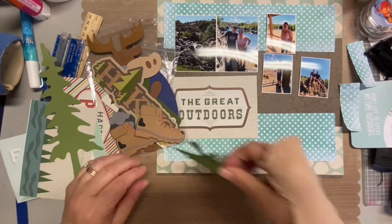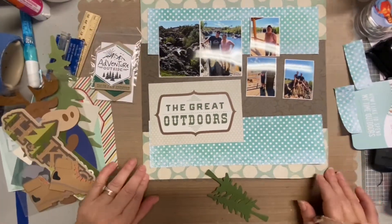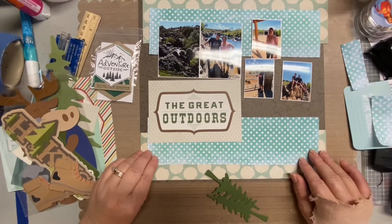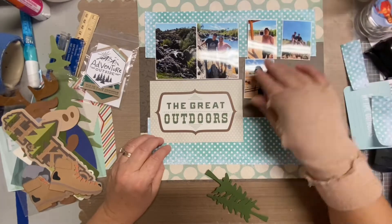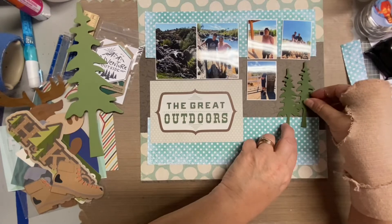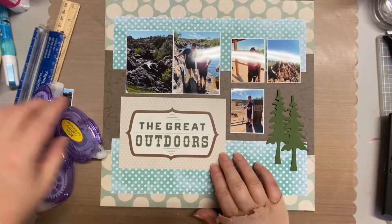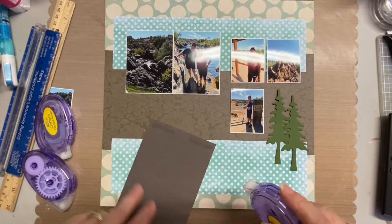Earlier I showed some four by six cards that were part of a cutaway sheet. I was originally going to use the 'fresh air' one, which was all blue, but that was just way too much blue, so I chose the 'great outdoors' one instead. On the left I have some random Cricut cuts and stamped embellishments that I had made previously for this kit.